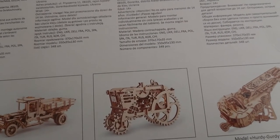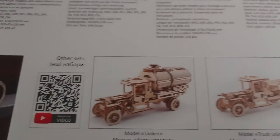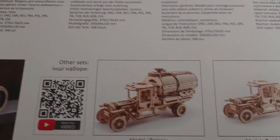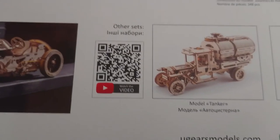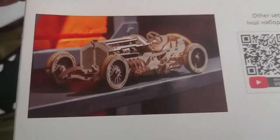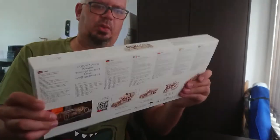On the back they've also got their other models — there's a hurdy-gurdy, I don't know exactly what that is, they've got a tractor, a truck, and a tanker as well. There's the video link again if you guys want to check it out, and then there's the completed model itself on the back too, plus all the instructions — it's quite a thick box.